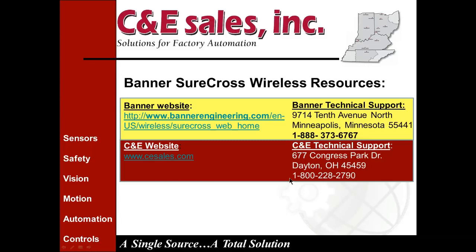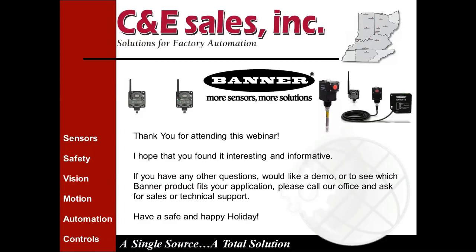That wraps things up and we're right on time. If anybody has any questions, please give us a call — you can ask for me, Larry, or talk to your salesperson. We'd be happy to come and do a demonstration, a site survey, or show you the products. Thank you for attending the webinar. Have a safe and happy holiday.